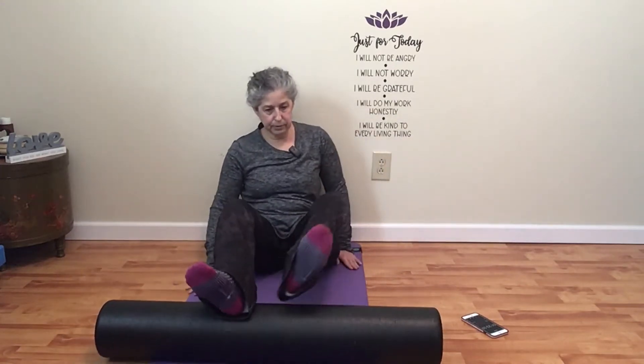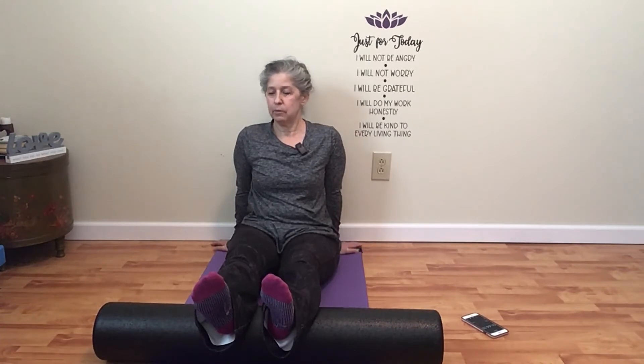We are going to start with our calves. Normally I like to roll them out one at a time. One thing you'll realize very quickly is that foam rolling is a really good upper body exercise, because you're holding your body weight up. You can do it seated too — it will be a little less intense, so if you're a beginner that may be a good way to go. You want to bring the roller a little bit above your ankles. In the interest of time today, we're going ahead and doing both legs.